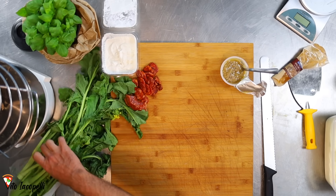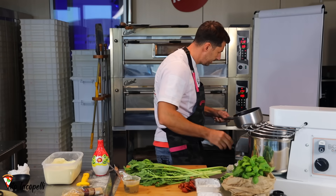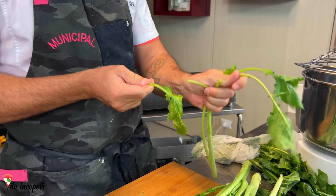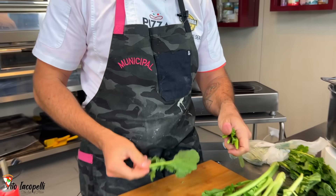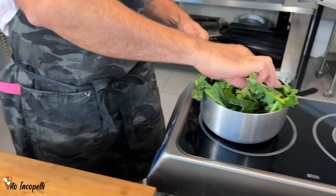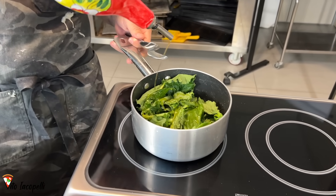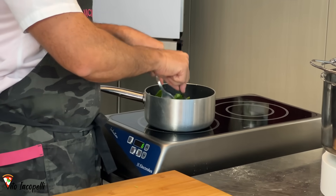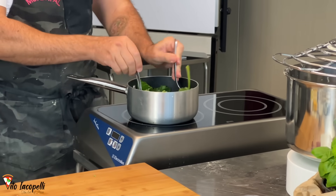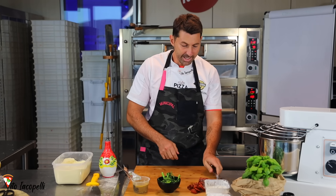Now let's get the rapini done. Grab a pan, a little bit of olive oil, a pinch of salt, and let it warm up. Grab the rapini — the yellow parts we're going to throw away and we just save the green ones. The rapini are ready and the oil is warming up. Of course for limited ingredients here because we're in a studio — you should add some pepper and a little bit of garlic to make it perfect. Put it in the pan, move it around otherwise you'll burn it, and cook it gently for a few minutes. Ingredients are done.